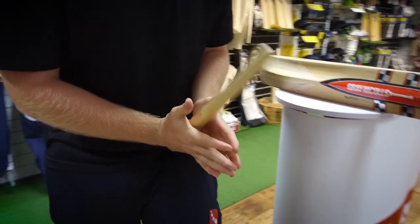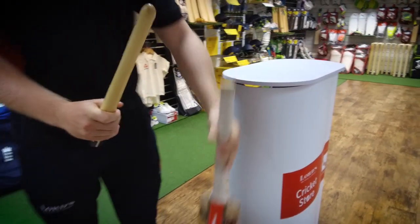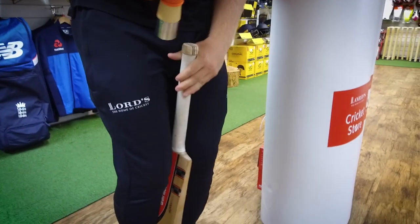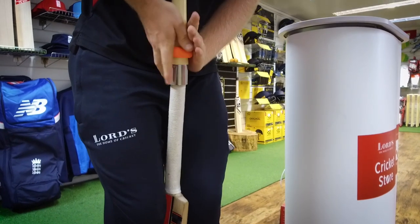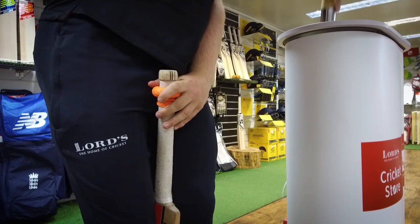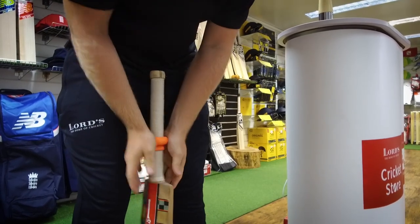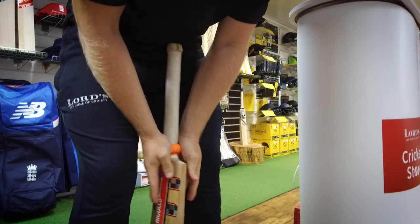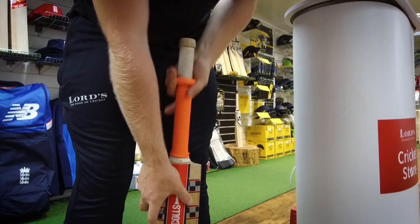As you get towards the bottom, it gets pretty tough. So you then take the bat, and the best way to do it is if you stick it between your legs to anchor it. And then you've just got to roll the last few inches onto the handle, and then you go all the way down to the bottom of the handle. Then roll it back up and you've got your grip.